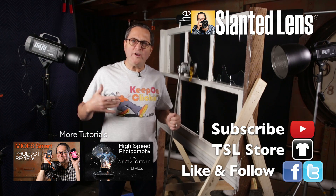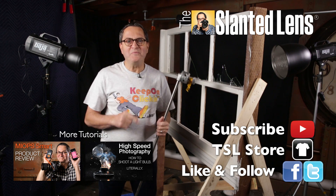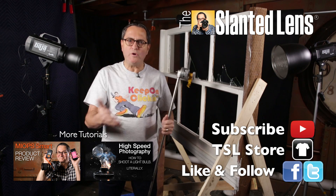If you don't like this color t-shirt, we've got all kinds of colors over at theslantedlens.com — different styles, different designs, and different colors. It's a Keep On Clicking t-shirt. Subscribe to The Slanted Lens. Where do you get excitement like this? Only from The Slanted Lens. Subscribe — we want you! My mother subscribed, so why wouldn't you?